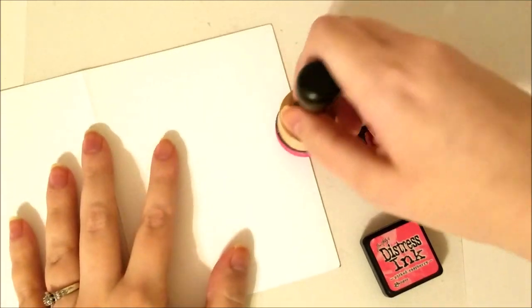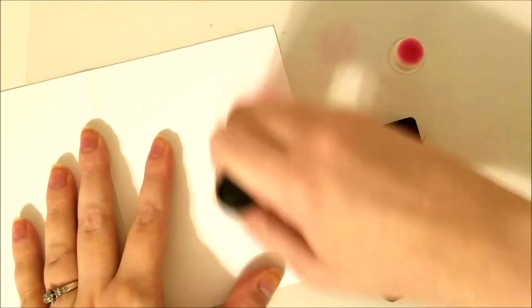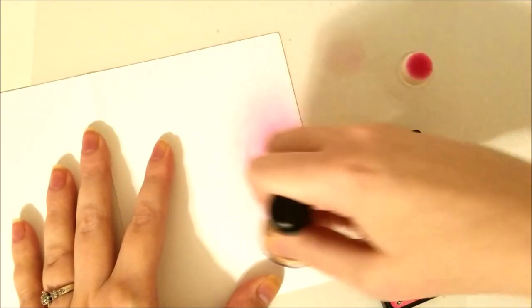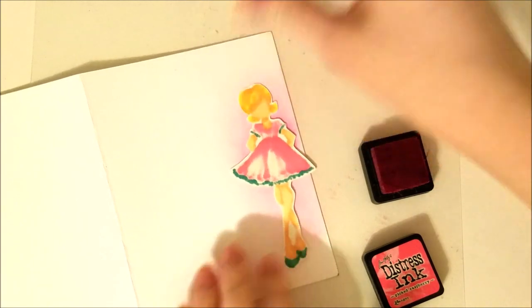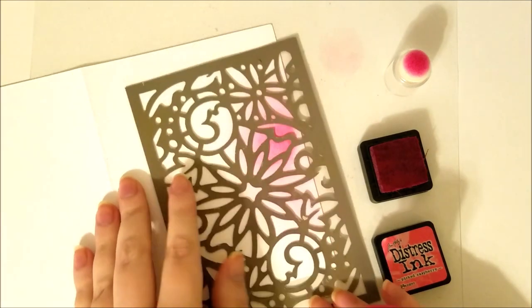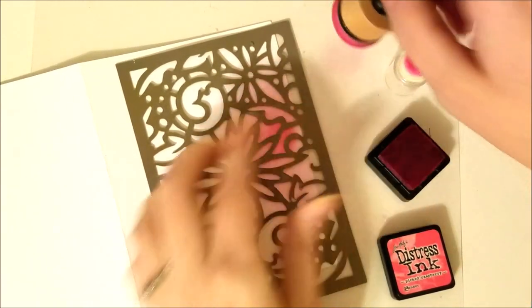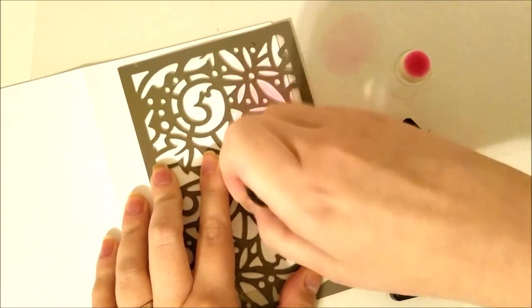One tip is to add ink blending to your background to give your image a little bit of a focal point. I decided to use Picked Raspberry Distress Ink, and this ink matches back with the focal point — her dress color — pretty well, but it's not too matchy-matchy. It just complements it nicely. I'm not worried about that big blob of distress ink because her skirt will cover that, and it adds a nice little shadow behind there.